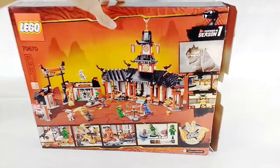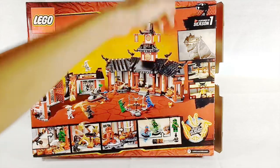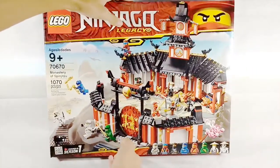If we turn it around, we can see all the stuff on the back — all of the play features. You can also see that you can collect all of the golden weapons, and they even show some pictures of the monastery from Season 1, which is pretty cool. But anyways, that's about it for the box.